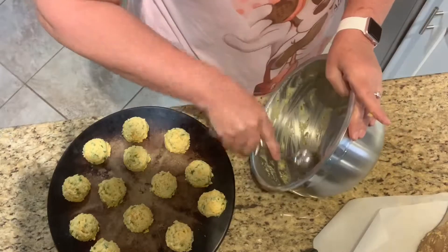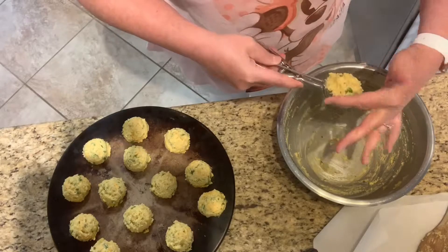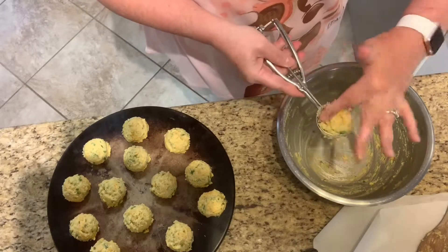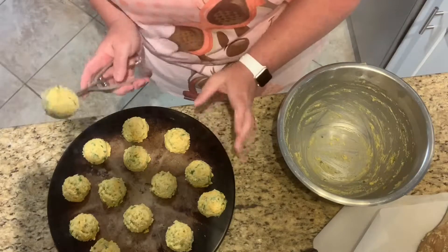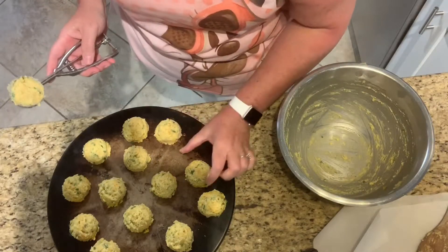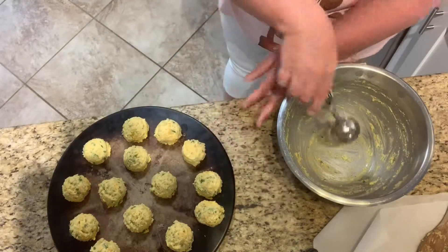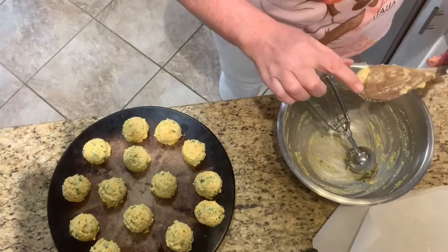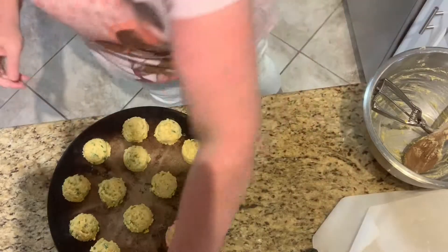And if you have celiac, you know regular biscuits are going to make you feel sick on top of it, so this is a way to have your biscuit back! Look at that — we have one more scoop to go. We'll put these just over there a little bit. That is gorgeous — we've got another little knob here and we'll stick it right there. All right, these are going into the oven.